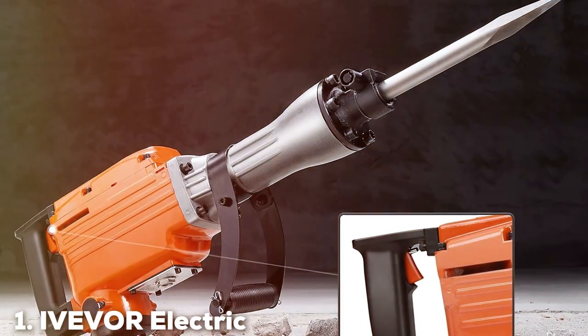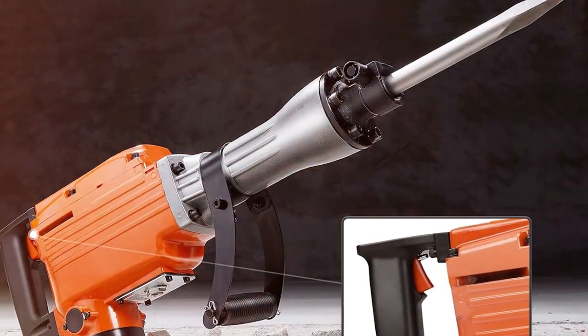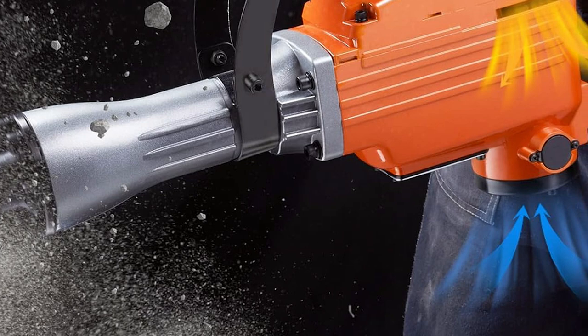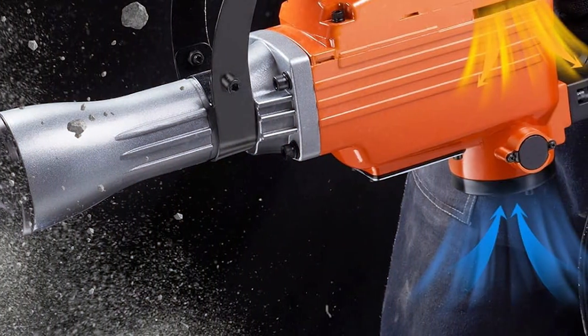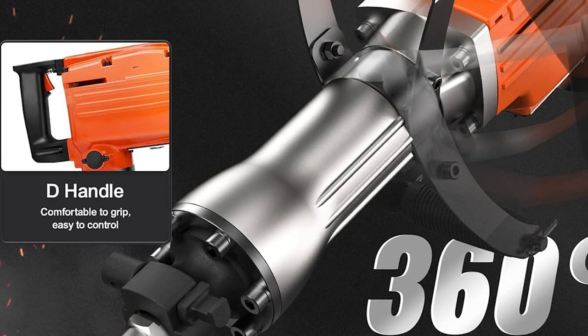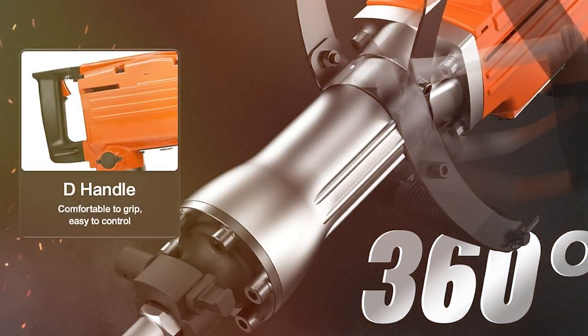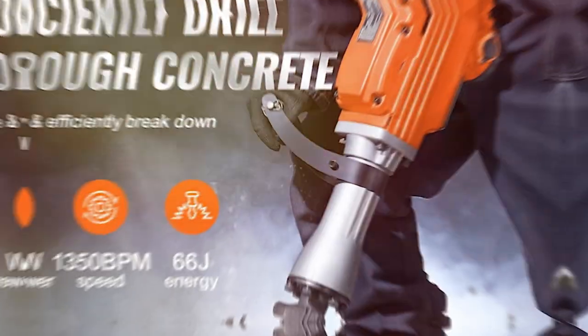Number 1: VEVOR Electric Jackhammer. The VEVOR Electric Jackhammer is a robust and versatile tool, perfect for those who need a powerful drill capable of handling heavy-duty tasks. Its design is a blend of industrial aesthetics and ergonomic functionality, making it both appealing and comfortable to use for extended periods. The construction of this jackhammer assures durability, crafted with high-quality materials that withstand rigorous use.